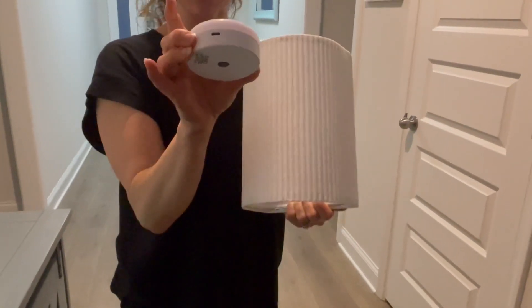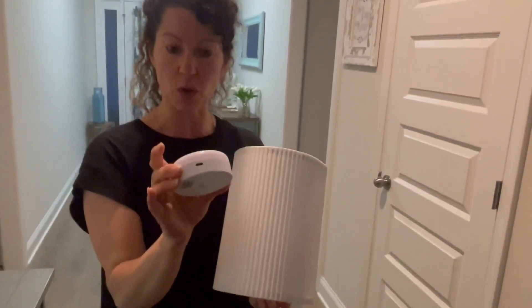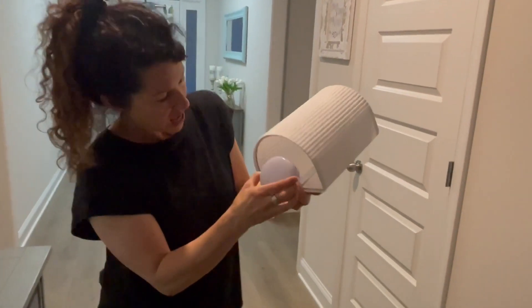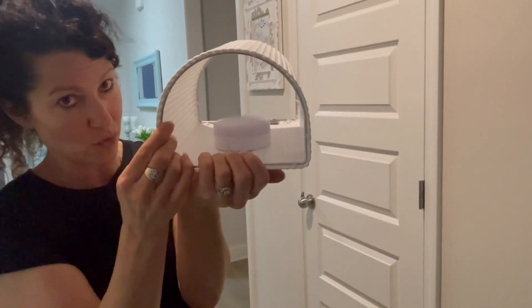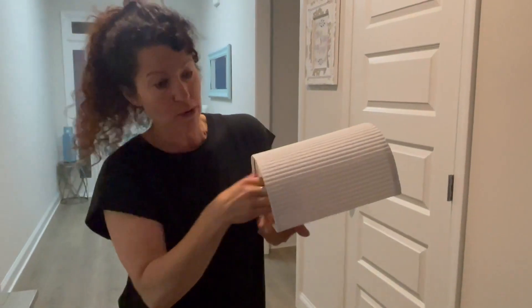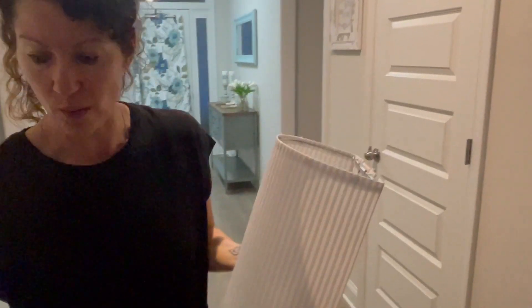It is something that is rechargeable. It does come with a cord, and there is a nice heavy-duty magnet on the back. You basically just stick this into your sconce. Then we're going to go ahead and hang it up, and I want to show you how it works.